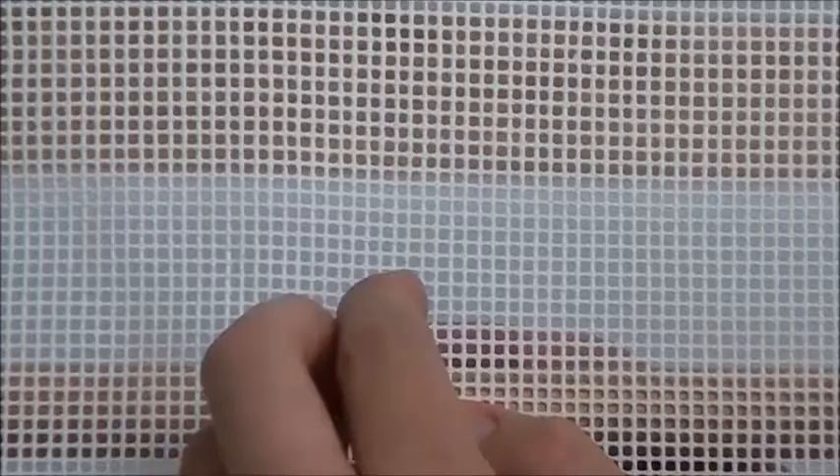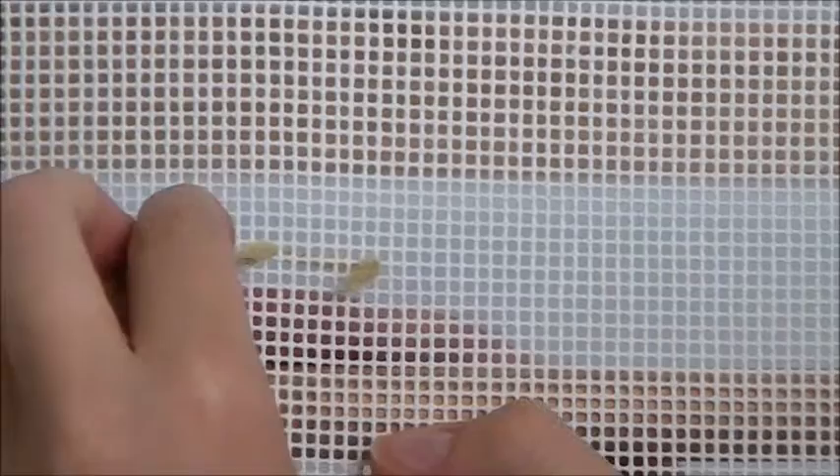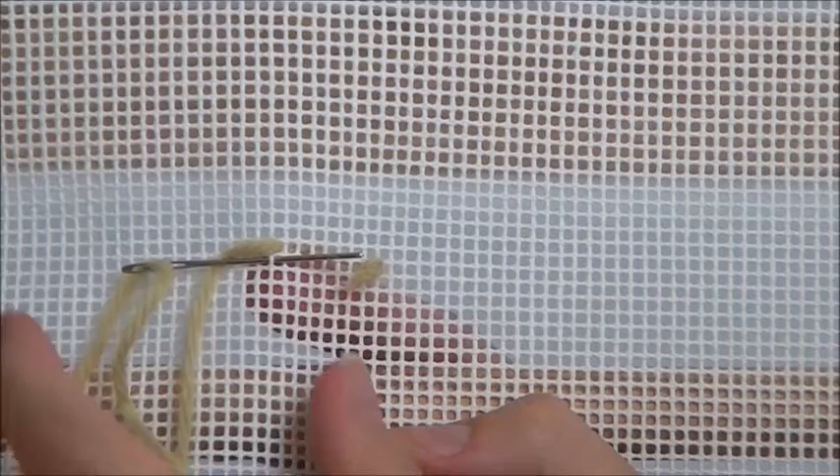Begin by placing a waist knot roughly two inches to the right from where you begin to stitch. Come up from under the canvas. Sink the needle in the canvas directly down diagonal to the left. Push the needle under one canvas thread. Pull all the way through.